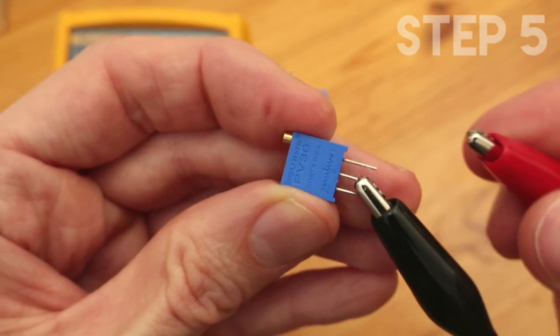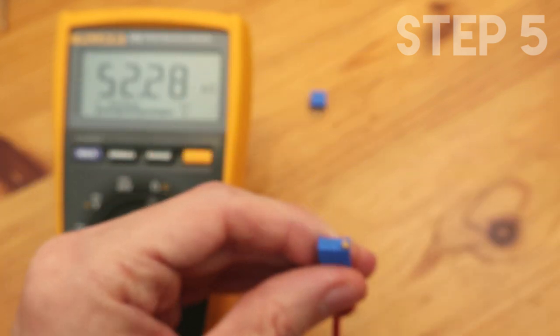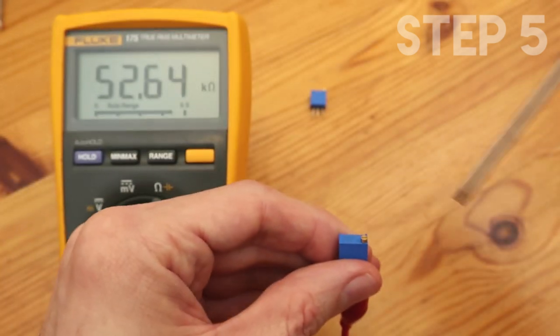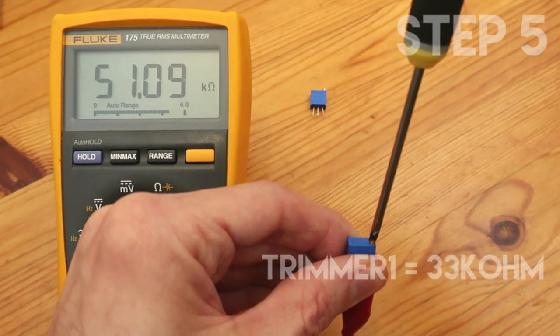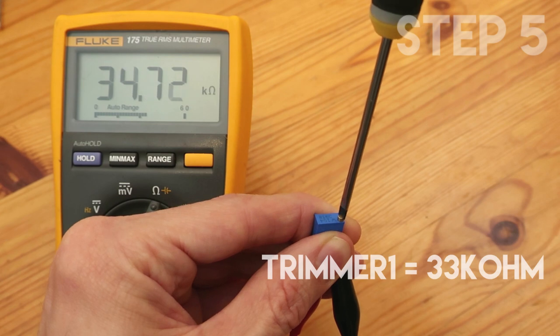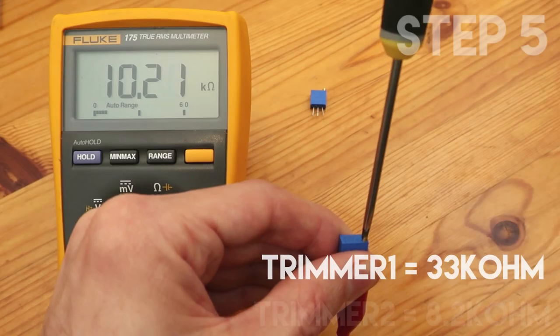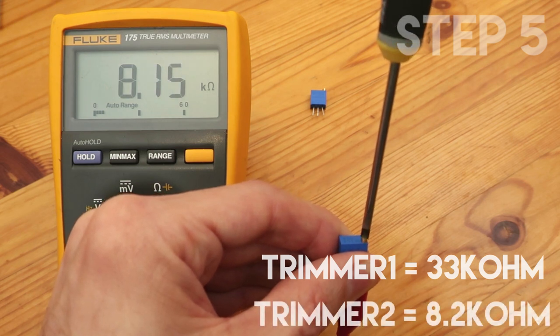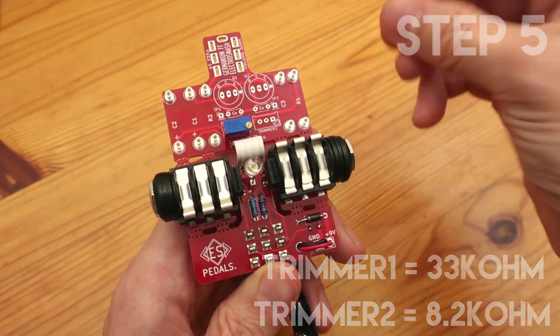Now we are ready to start soldering the audio components on the top side of the PCB. The next step is to set the trimming resistors to a good value so you will have a nice bias in the circuit. Using a digital multimeter, measure the resistance between pins 1 and 2, and set trimmer 1 to 33K, and trimmer 2 to 8.2K. Don't worry if they are not perfect, because you will need to re-adjust the value at the end of the build.